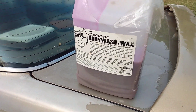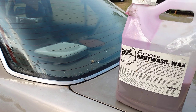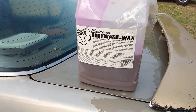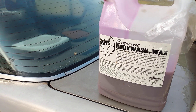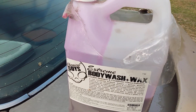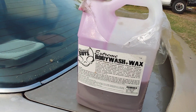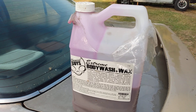Welcome back to the channel y'all. In this video let me show you guys one of the best foaming car washes you can get by the gallon. It's very foamy, very soapy, smells good. I've had it for a minute — very rich, as you can see how it coats the bottom half. This is the Chemical Guys Screen Body Wash Plus Wax Gloss Enhancer.